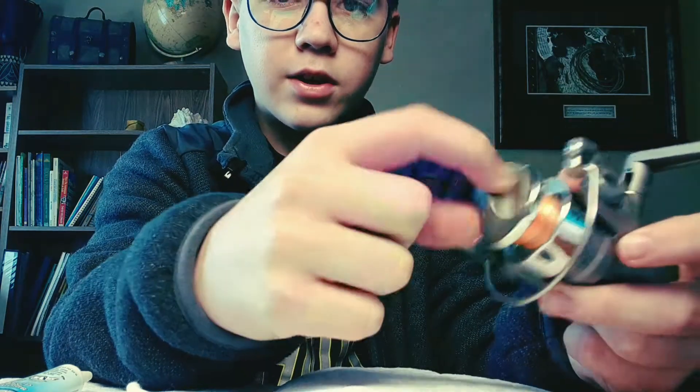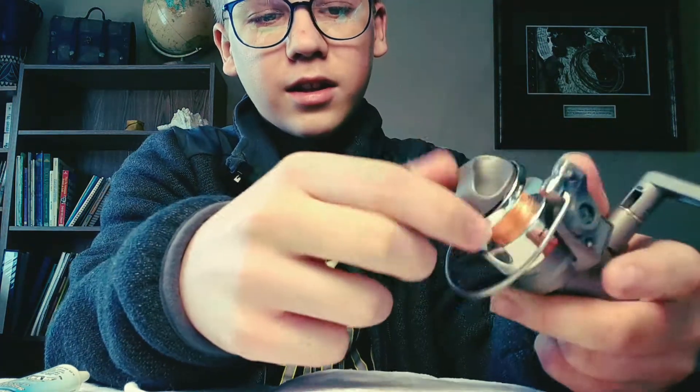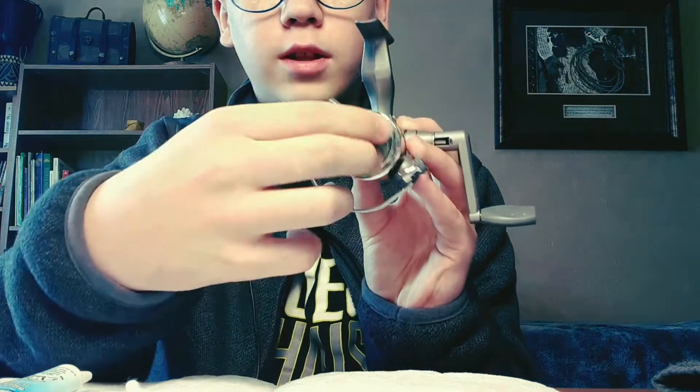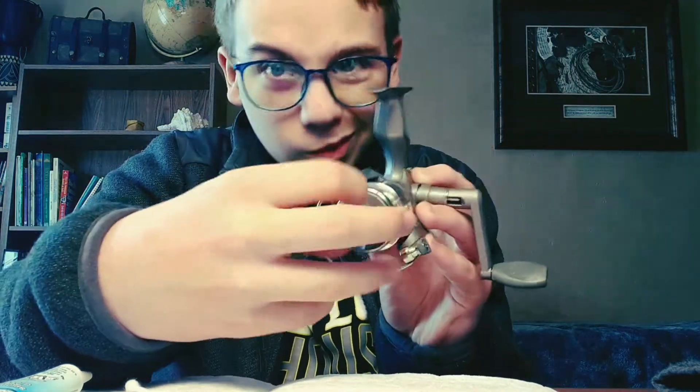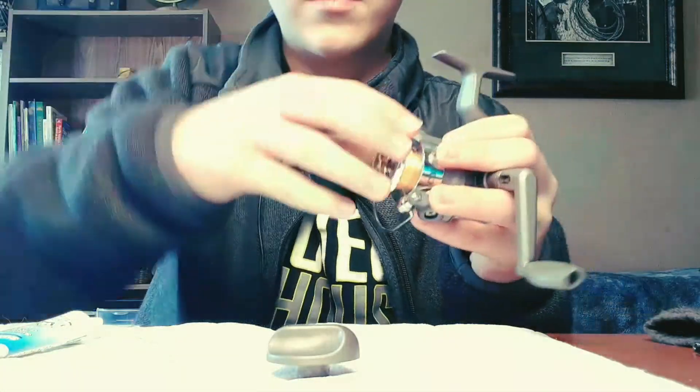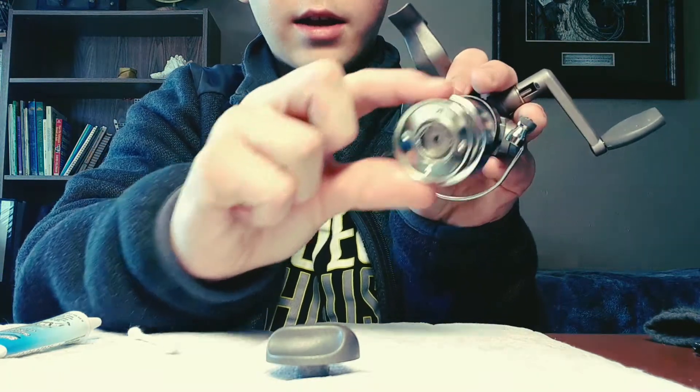You're going to take your drag knob and turn it all the way off. If you're holding it like you're fishing, you'd be turning it to the right; if the drag knob is facing toward you, turn it to the left. That removes the drag knob — just lay your parts beside you.